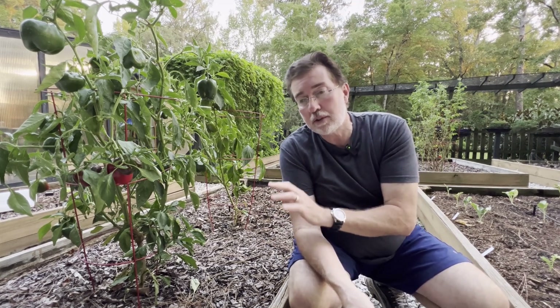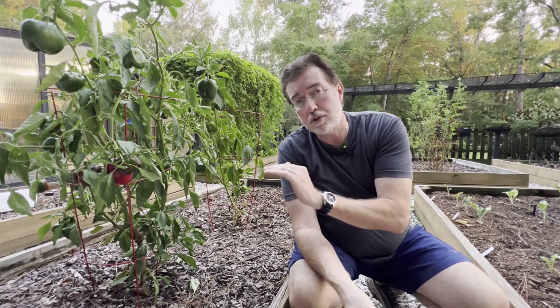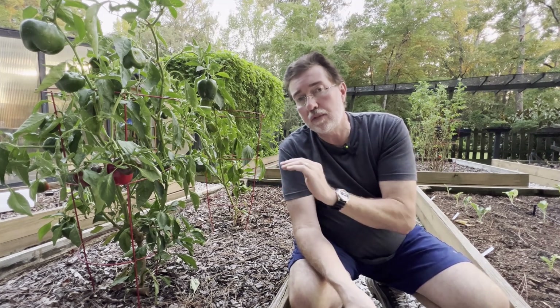Rainwater is slightly acidic and can change your readings. If it recently rained on the day you're taking readings, wait until the following day so the soil has had a chance for the rainwater to settle and the pH has returned to its normal level. Don't take a reading on a day when you've had heavy rain.